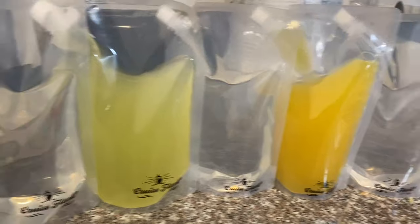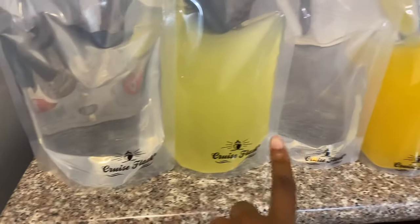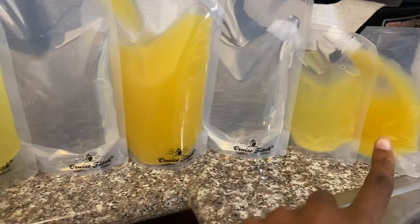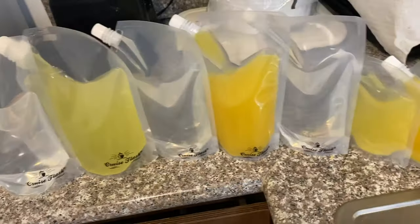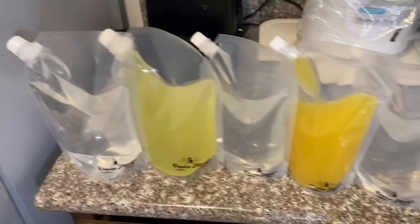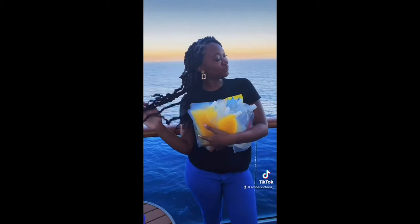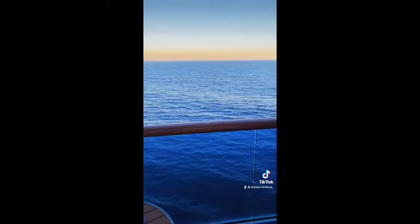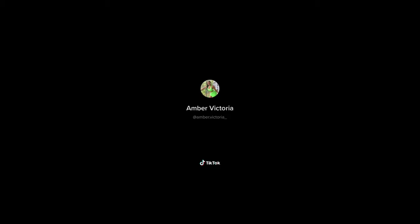Okay y'all, these are the finished flasks — I have one, two, three, four, five, six, seven. Yep, they're ready to go! How would they know? How would they even know?! I just can't believe it — oh my god!